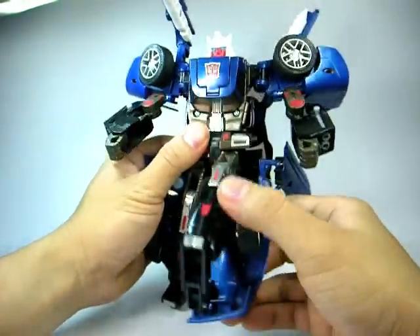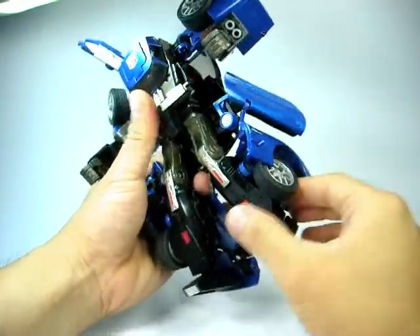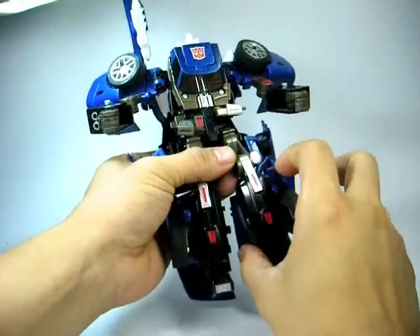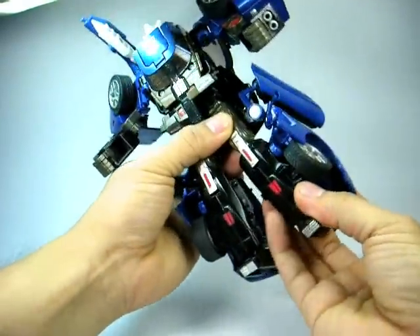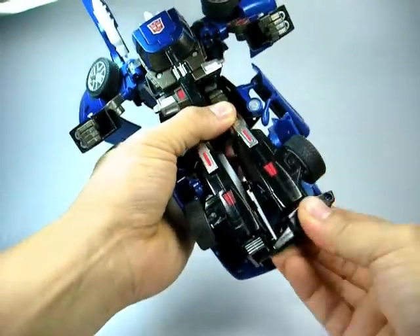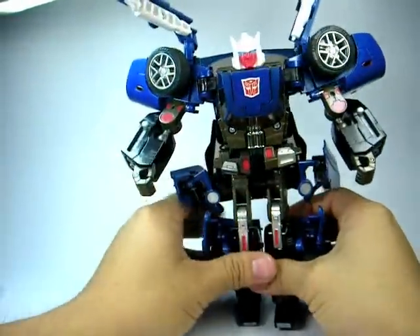If you move this forward, his feet can also move forward a bit at the back. His knees have double joints so he can go like that, and he can also fold his legs like that. Just 360 movement on his feet, but that's about it.